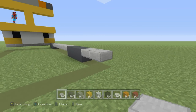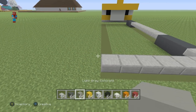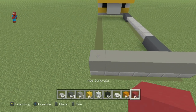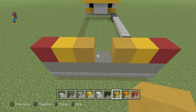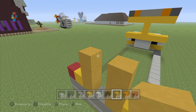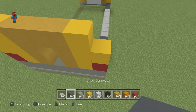Extend that stone slab across the back of the build by six. On top of this row of stone slabs we're going to add some additional detail. First, stack a row of light grey concrete directly on top of the row. On the left and right-hand sides of the row, stack a red concrete with a yellow concrete coming inwards. Grab yourself some yellow terracotta and place it coming inwards from the concrete, then extend the terracotta upwards by two on each side and connect it together at the top. Place two additional yellow concrete on top of the yellow concrete, and on top of the red concrete place a yellow concrete followed by a red concrete.